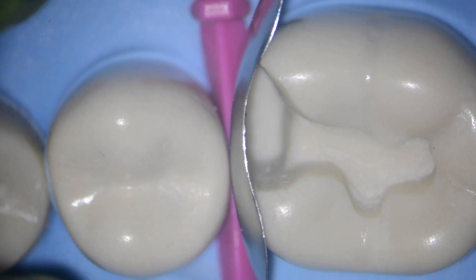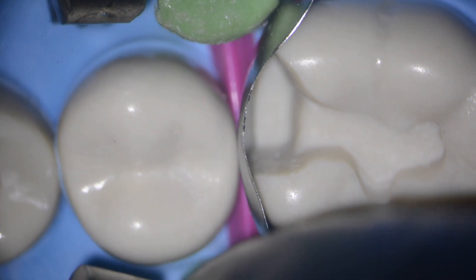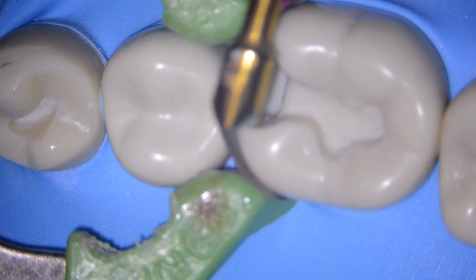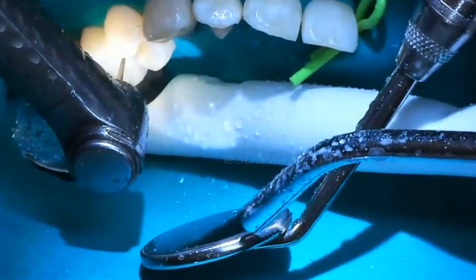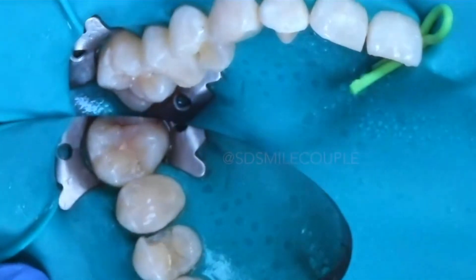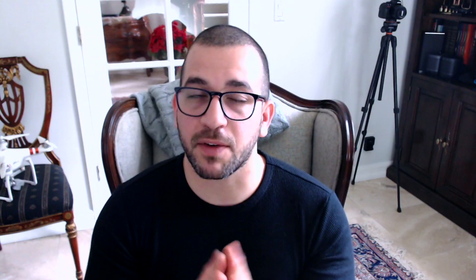Back to the sectional matrix — notice how the ring creates a slight separation between the teeth to compensate for the thickness of the matrix. I always burnish the band with a small condenser or with a flat-ended instrument to make sure I'm getting the best contact possible. Sometimes, even before putting my setup on, I'll recontour the adjacent tooth with a flame-shaped diamond to make sure I have the contours where I need them so that I can achieve a tight contact. I really believe in that because I don't want my patients to get food caught in between their teeth and possibly have the formation of a new cavity.